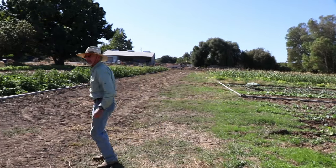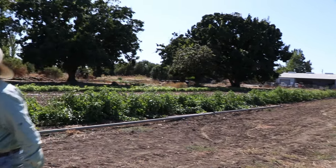This farm has been leveled to grade. A laser level machine comes out and precisely gives the field about a one percent grade so the water flows downhill. That's an important concept in furrow irrigation — but you don't want the water to flow downhill too fast.